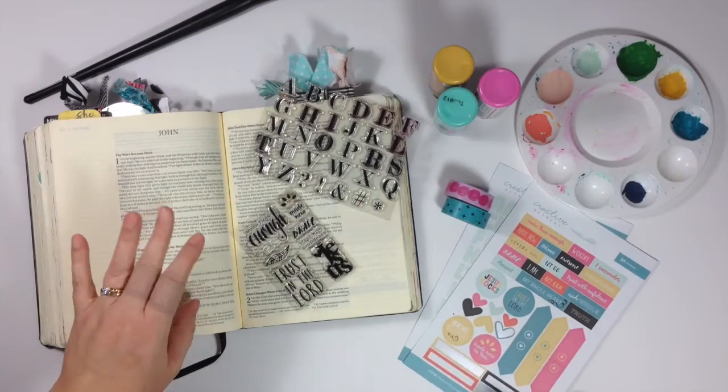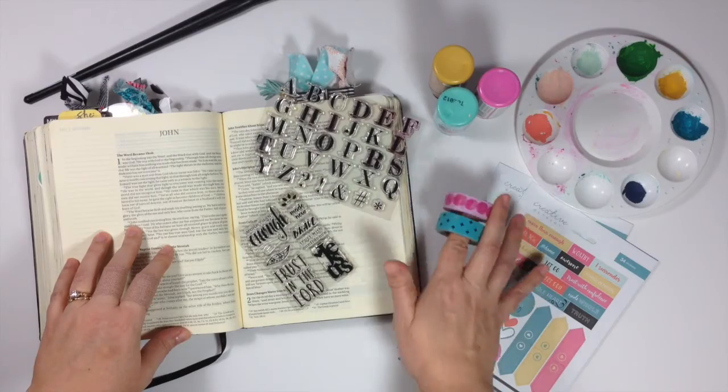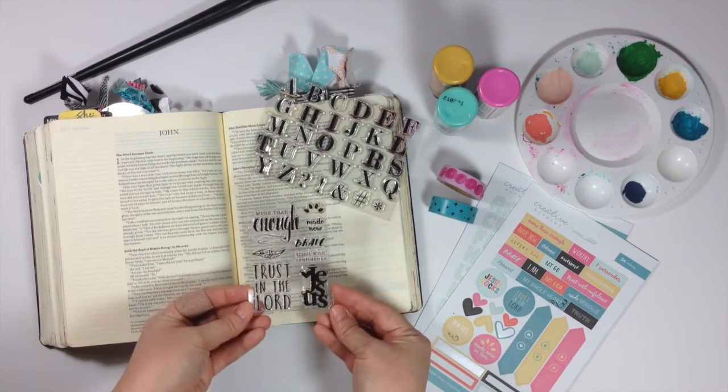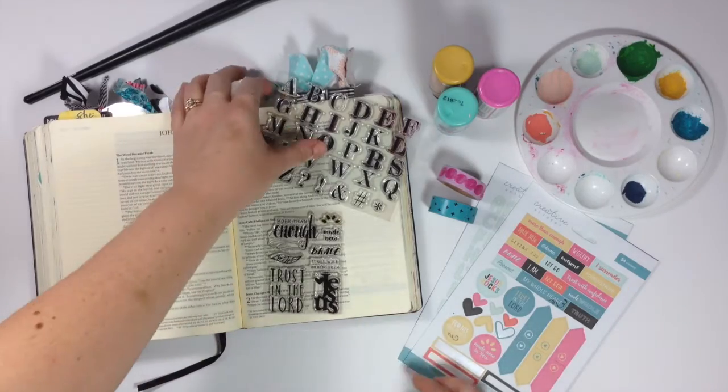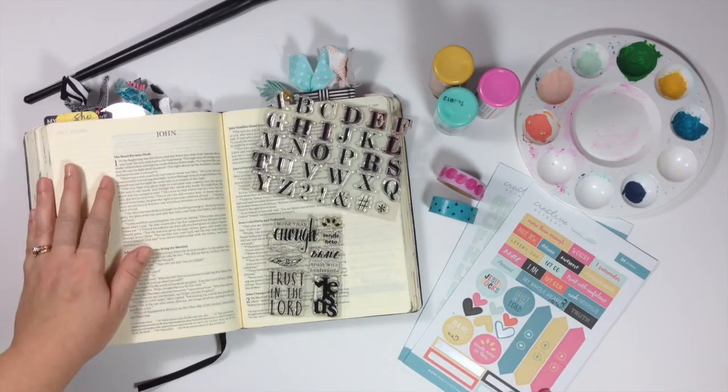I know what supplies I want to use but I'm just not sure how it's all going to come together. I've grabbed some washi tape that matches the colors of the kit. I have the 3x4 stamp set from this month and then I have the Atticus Alpha stamp set that I've been reaching for every month — this is a great basic to have.